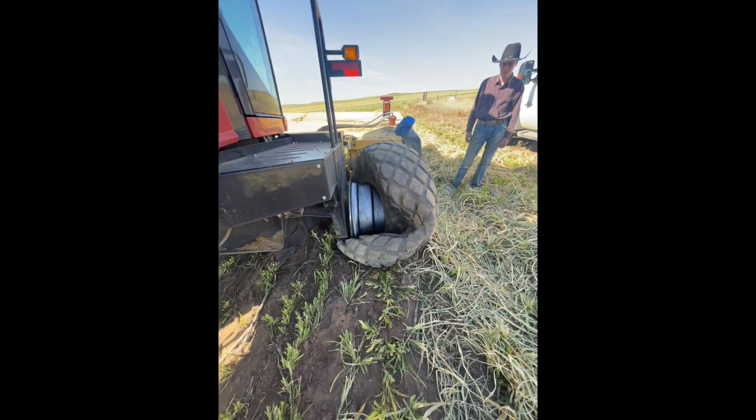This was our last pass in the swathers for haying season 2022. Haying season went pretty well. We did have a couple breakdowns.